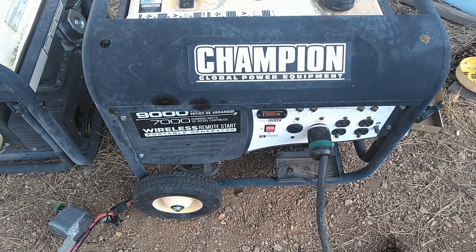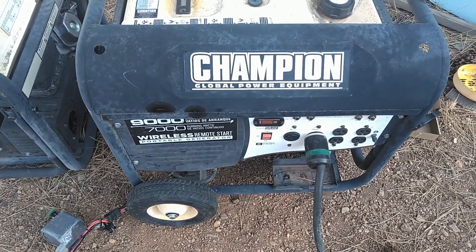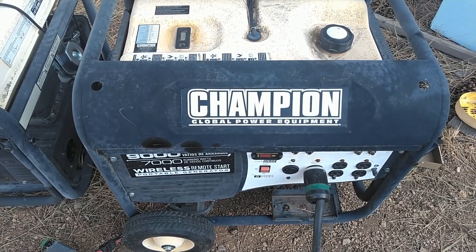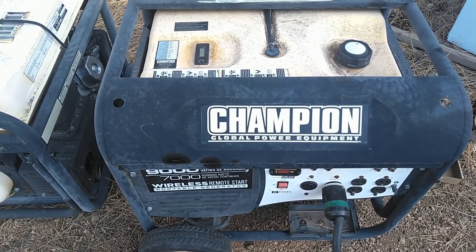Today I'm going to do a video on this Champion power equipment generator. I've had this generator for about 11 years now. It's carried me through several good power outages. It's been a very reliable generator — it always starts and runs great.